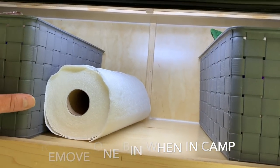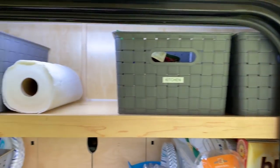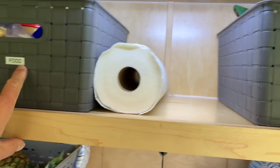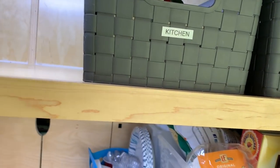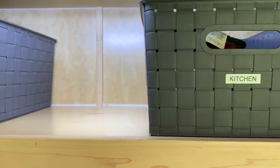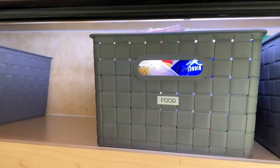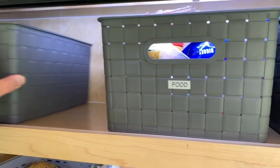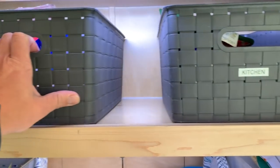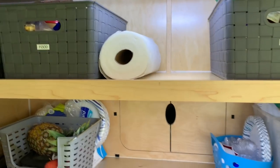In my galley area we're kind of playing around with configurations. While traveling it's nice to have all these boxes in here — we have them labeled, which works out really well. What we're discovering is when you get to camp, it's nice to remove one of them. If you remove one, it's easier to slide the others left to right to get one out. So we just take one out and put it in the truck, then we can move stuff around. For right now the paper towel lives there, but I'll come up with something for that in the future.